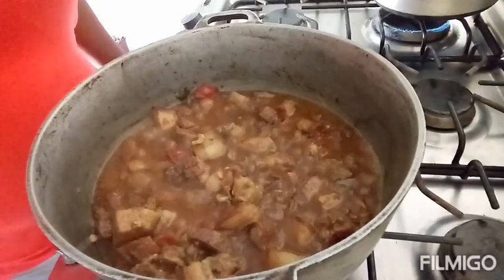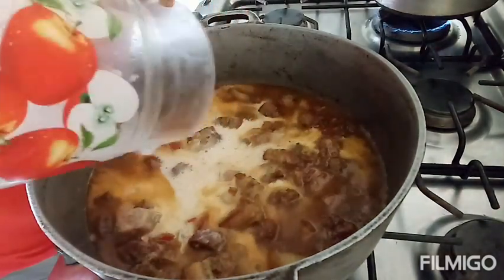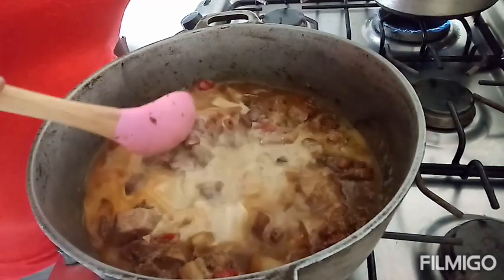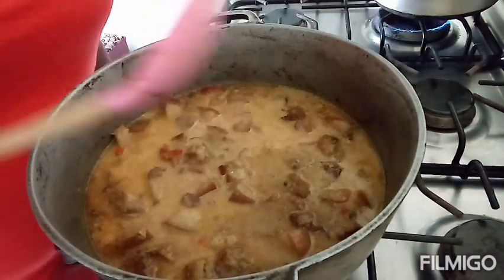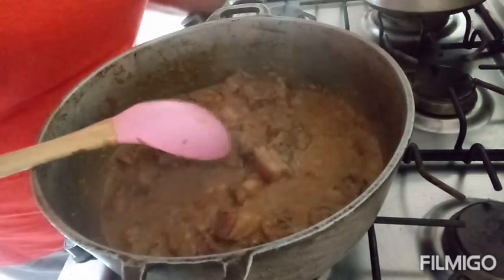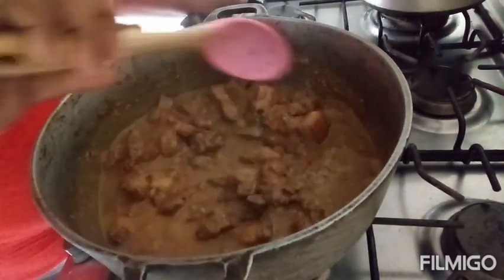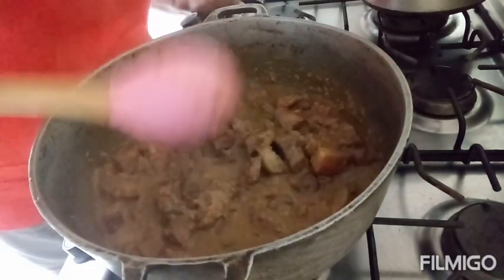My pork has come along really nicely. I'm going to add the coconut milk now along with the green onions. The coconut milk will give it a nice rich flavor and taste. Let this finish cooking and then I'll show you what it looks like. My pork has thickened up nicely. If you do not want to use whole coconut, you can also use instant coconut milk. Raise your heat to high to finish cooking — it may take about a minimum of one hour total.